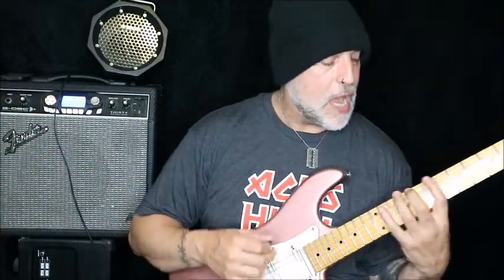If you want it to be outside picking, we're using the same frets and everything — but here's the weird thing: if you want it to be outside picking, your first note is an upstroke.